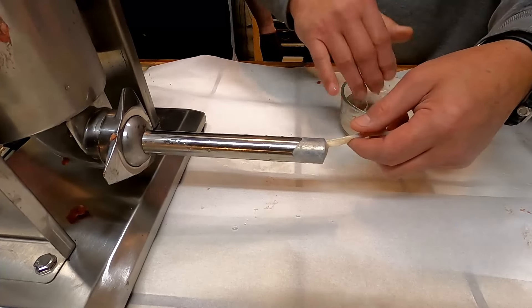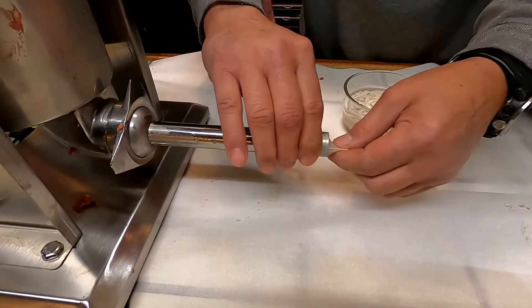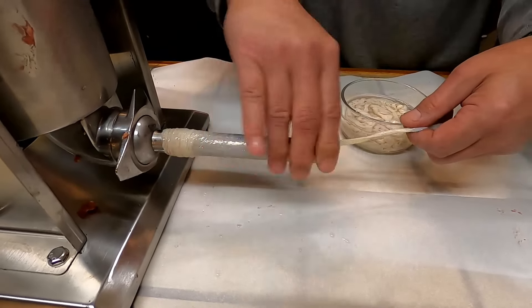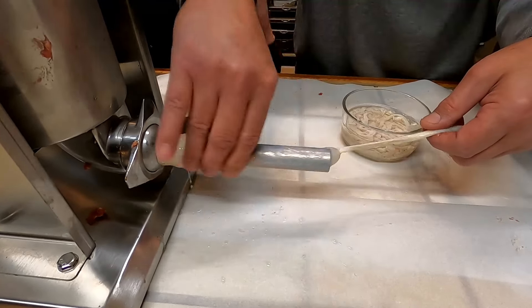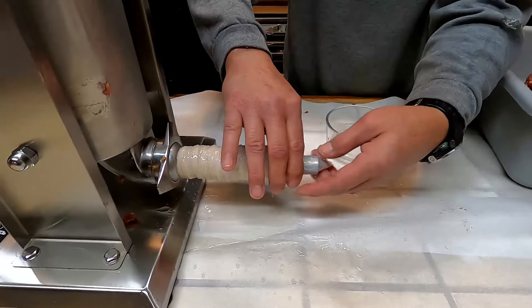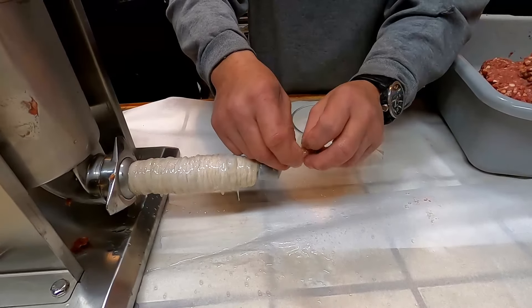What you want to do is make sure the tube is wet — that doesn't even sound good — but everything works better with a little grease on it. Then you roll that skin on.